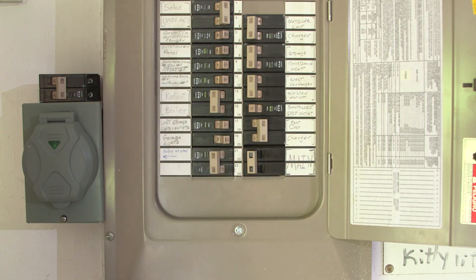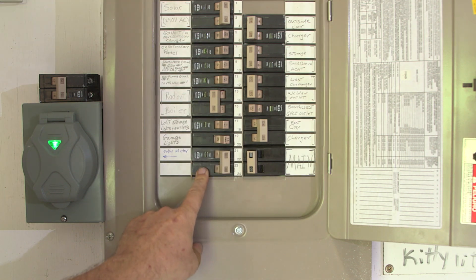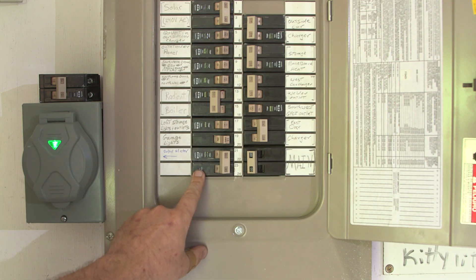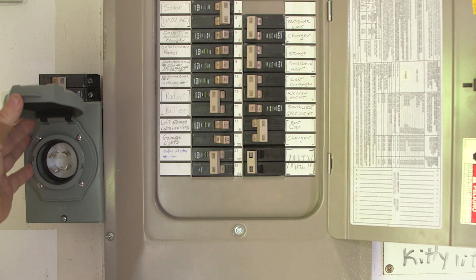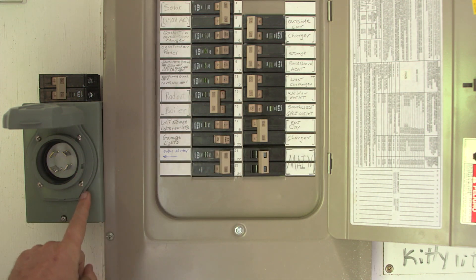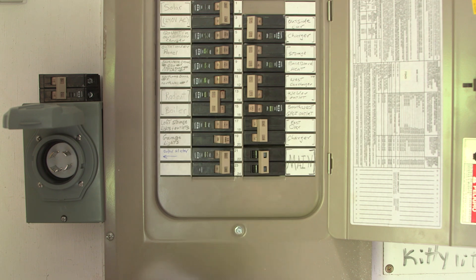Right now with just a simple sub panel here, the issue is I could have this 30 amp circuit breaker on for my generator input. We have a little indicator light showing that it has power, and if the main and that generator input can both be on at the same time, a person could open this up, stick their fingers in there and get a 240 volt shock — and we certainly do not want that.